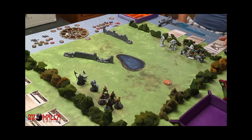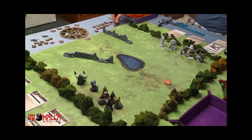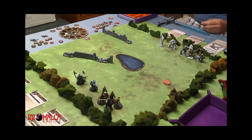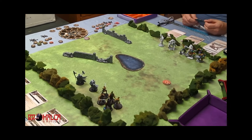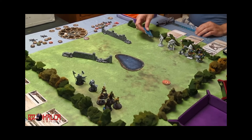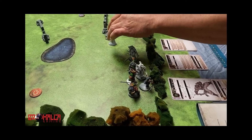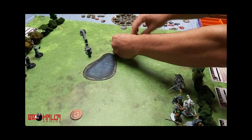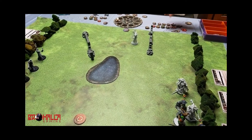Whichever army controls the red objective at the end of each round scores military points. The Northern Tribes have gotten initiative and chosen to activate first for this round — that choice stays for the entire round. I'm going to start by activating the Evoker. The Evoker's going to move for the first declared action: three strides, then two, and then move again up to here. Activation token on the card.